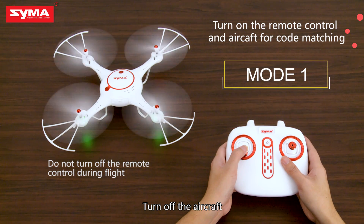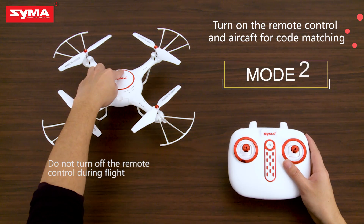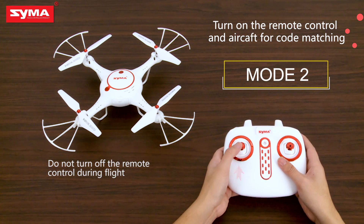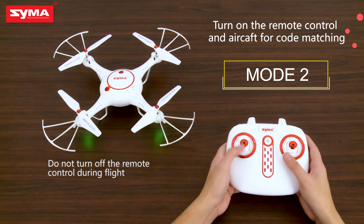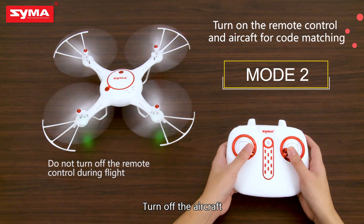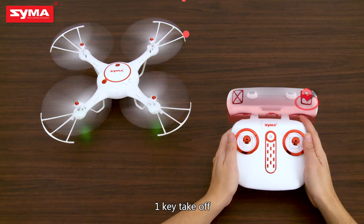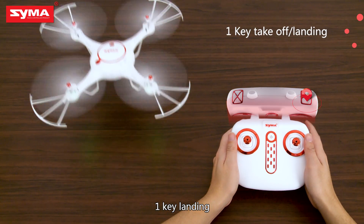Turn on the aircraft. Turn off the aircraft. One key takeoff. One key landing.